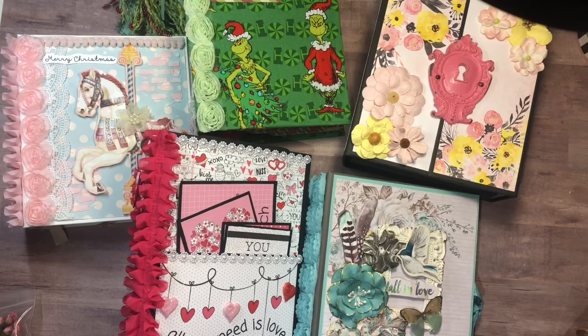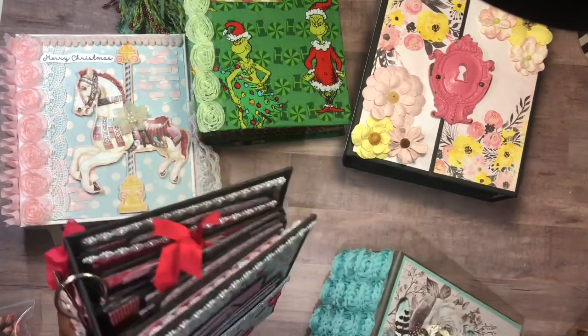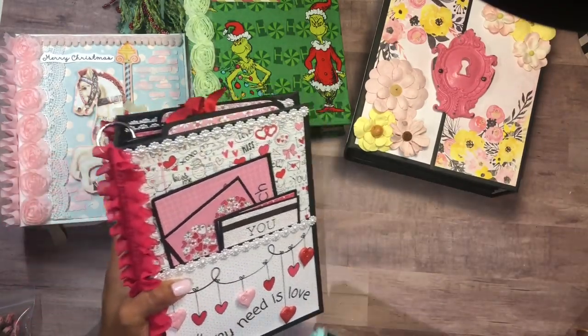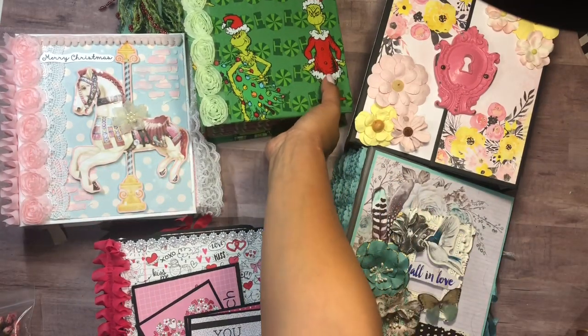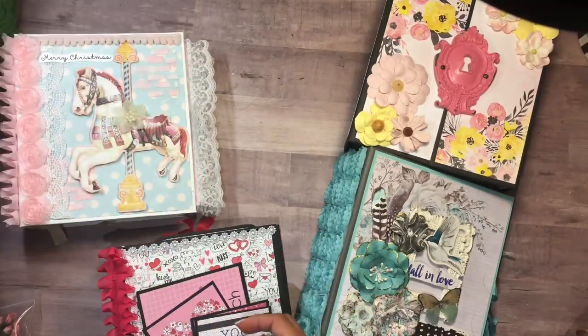Hi guys, this is Rosa Kelly. I'm here today with a few other mini albums to sell. I'm doing a little cleaning in my craft room, just trying to destash. These are full-size albums and they're all quite heavy, probably between four and five pounds each. They are all going to be $80 shipped, except for the Grinch which is going to be $70 shipped.